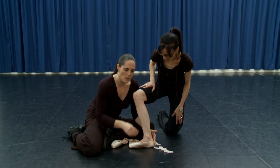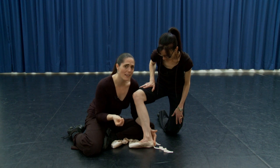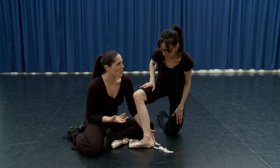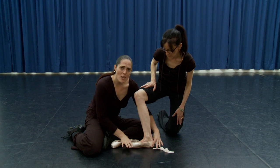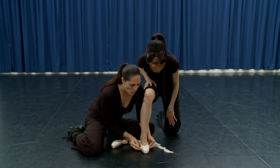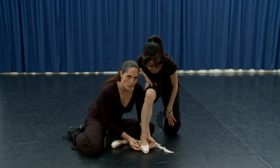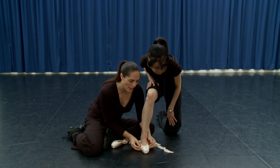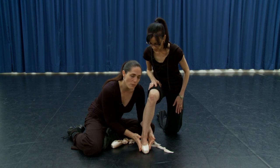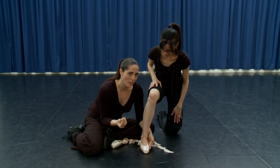This can create quite a nasty red lump and can accelerate bunions if a dancer has a predisposition for those, and it can be quite uncomfortable. When looking at the fit, go into parallel and make sure the width of the shoe is okay. If it's too wide, you'll end up sliding down into the shoe, but if it's too narrow it can be quite uncomfortable.